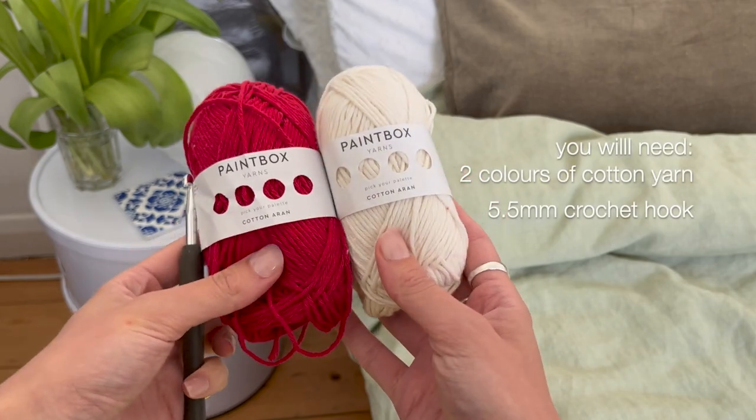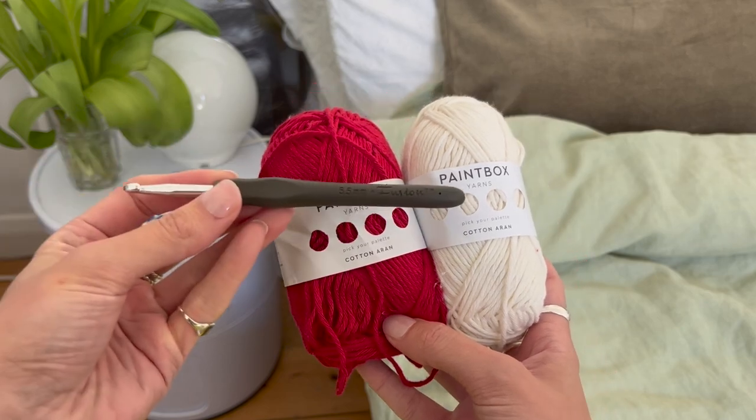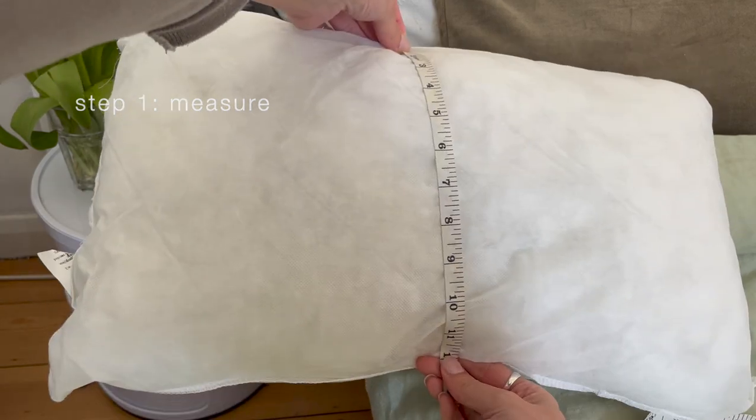I hope this makes sense - feel free to leave any questions below and I will reply. To get started you will need two colors of cotton yarn. I used around 150 grams and you'll also need a 5.5 millimeter crochet hook. I started by measuring my cushion - the ones I'm using are 50 by 30 centimeters.